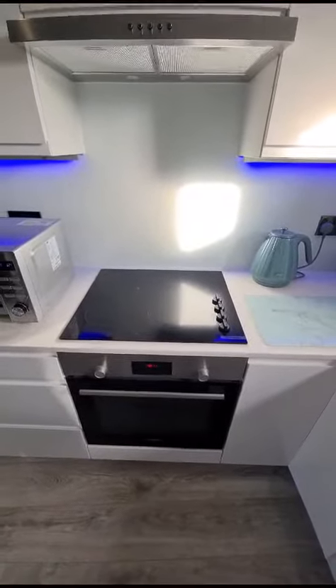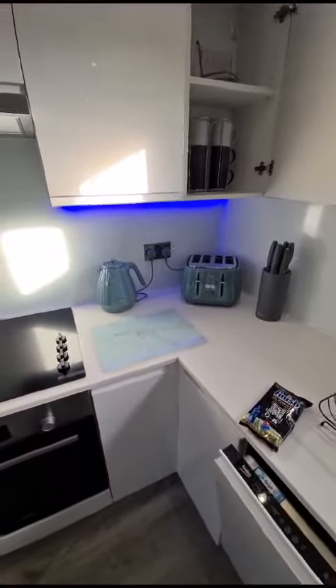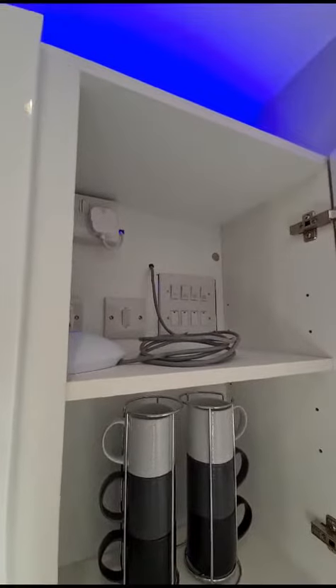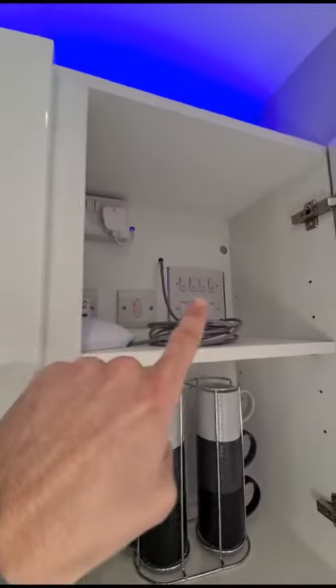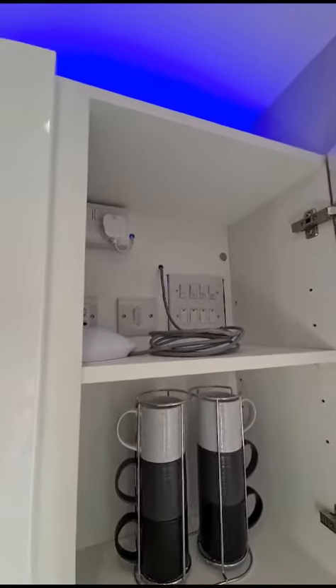I just want to give you a quick rundown of the appliances. I know you'll probably be fully aware of how to use them, but just in case you're not — we've got an isolator panel in the cupboard with all your isolator switches. Just so you know, the one that isn't on the main panel is for the hob, so if your hob's not working, that's the reason.